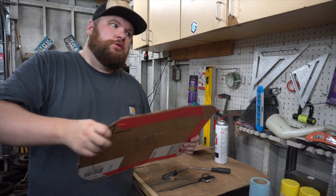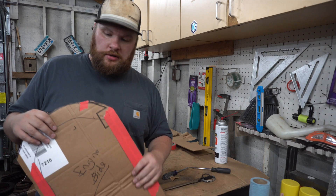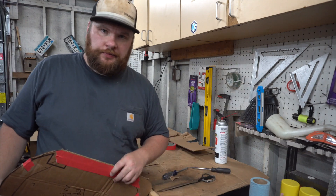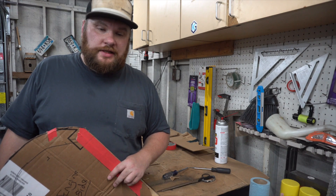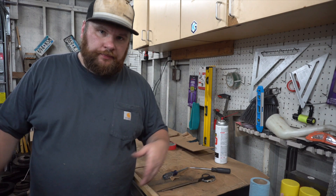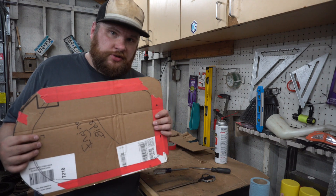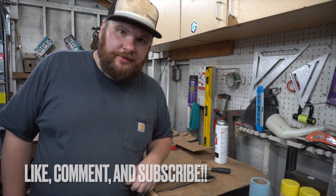This wraps up all the template making. Something you can do in the future is use cardstock or thick paper so you're not dealing with the corrugation — this is just what I had on hand. If you have any comments or tips, feel free to let me know, I'm all ears and willing to learn. In future videos we'll transfer these to sheet aluminum, paint them up, and put them in the car. See you next one, thank you.